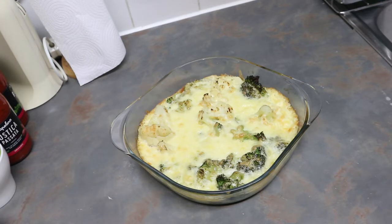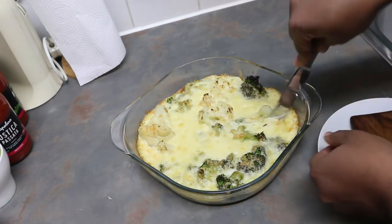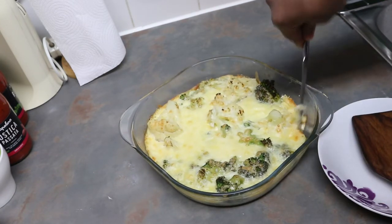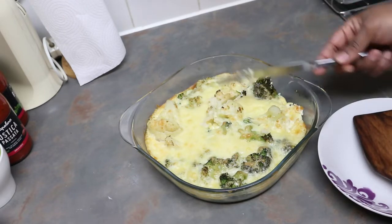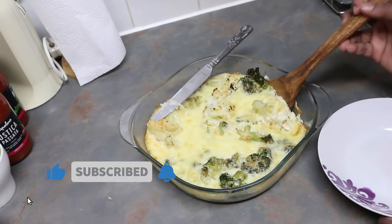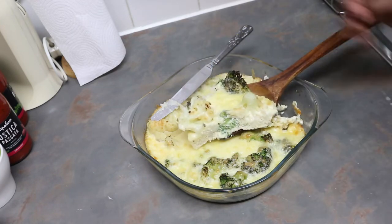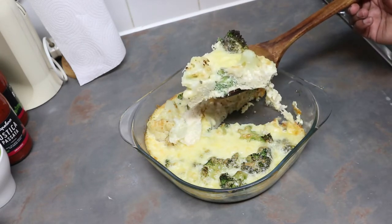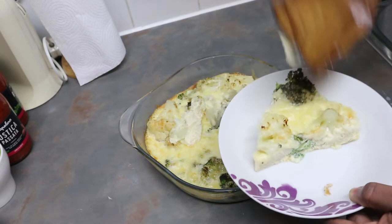Let's cut it and see how it looks. Subscribe for more interesting videos. I'm just going to serve it now so you guys can see how it looks — can you see that? Looks nice, doesn't it? Looks yummy!